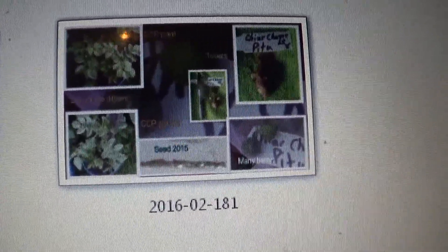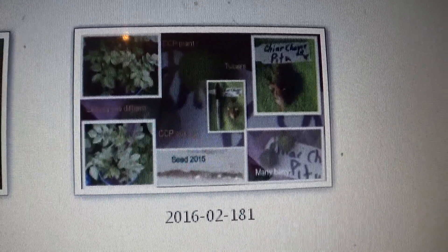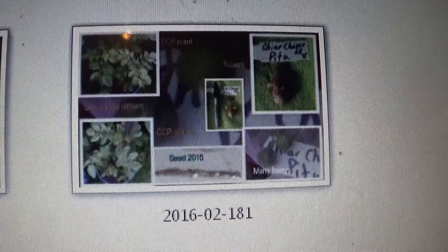Right now the Yukon Gold has been self-pollinating a lot, so a lot of Yukon Gold growers are getting berries. Those are commonly used to produce new varieties.